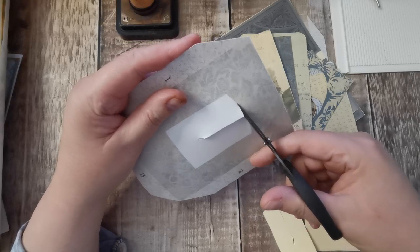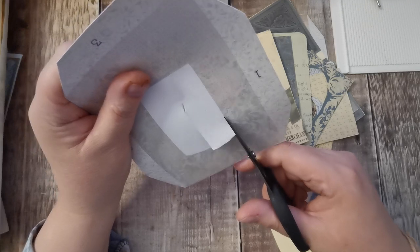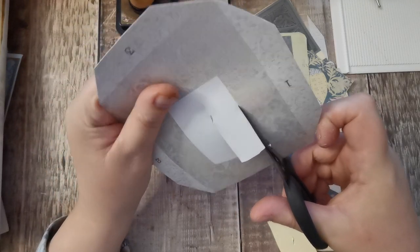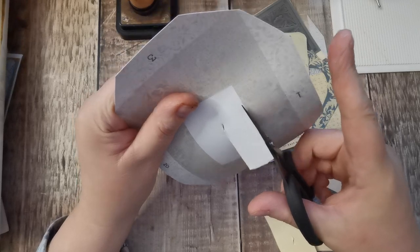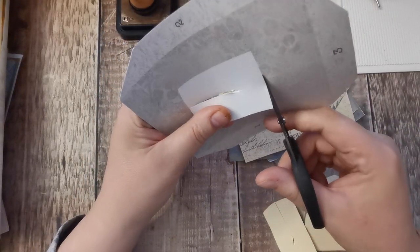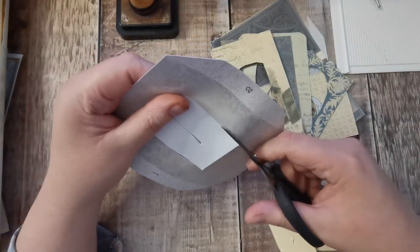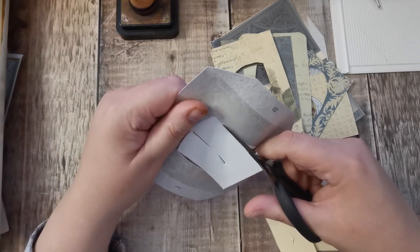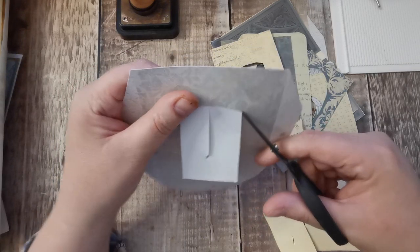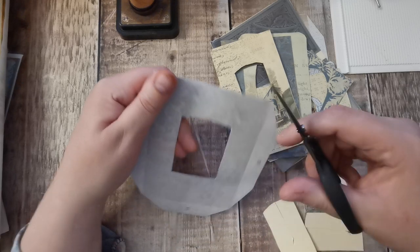My cellophane's got all white dots over it which is why I don't use that. I used to pick rolls up from the pound shop for a pound. Or you can put vellum - it obviously wouldn't be totally see-through, it would just give it a misty kind of look. So plenty of different ways to do the window, or you don't have to do anything.